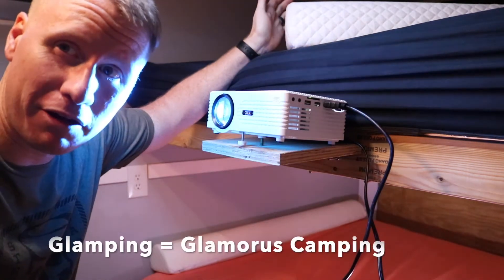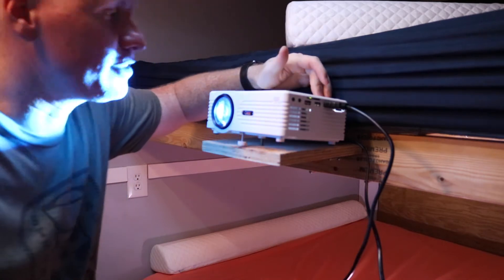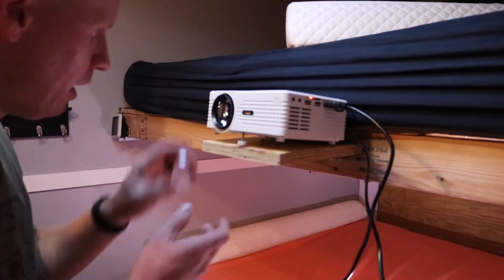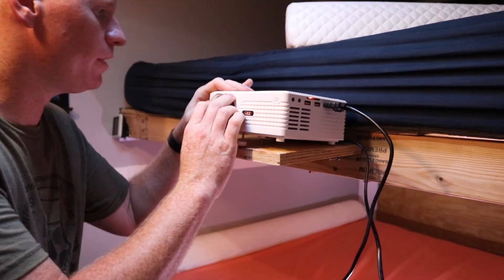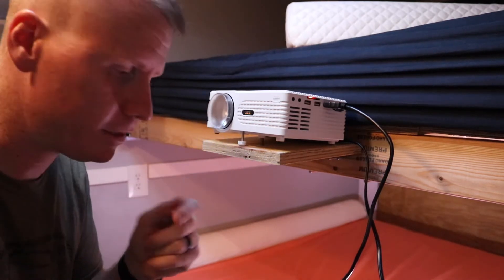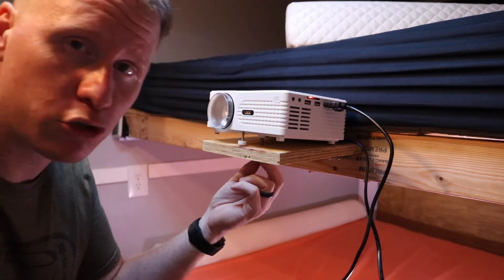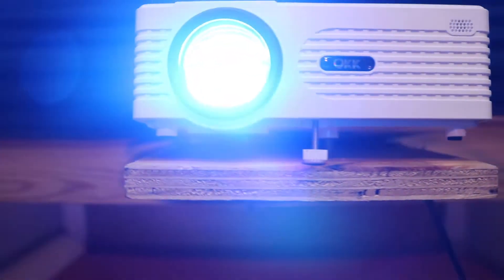I know it's like glamping right now, but I'm pretty excited about it. I've got a double bunk bed here and the top bunk is the kids', so the chance of this getting knocked off is really likely. So I put a bolt through here that fits into the tripod mount of the projector itself, holding it in place so it won't actually get knocked off.